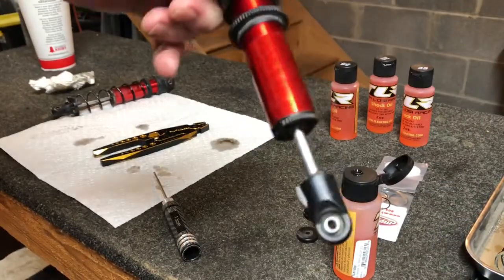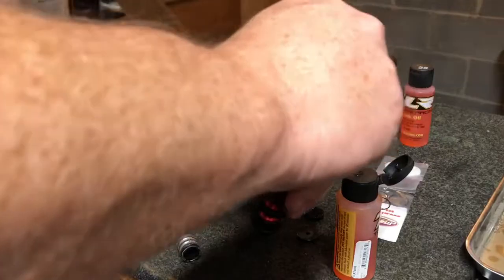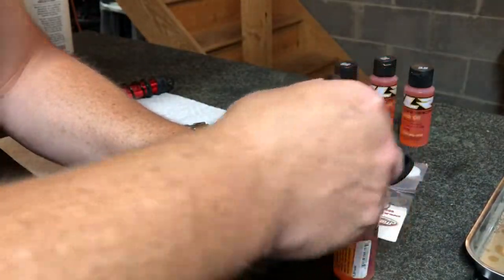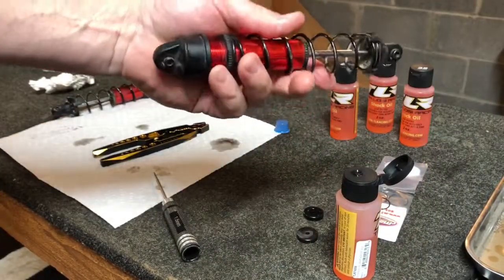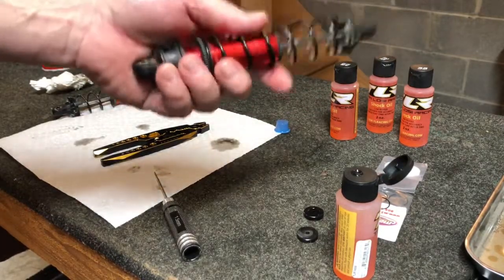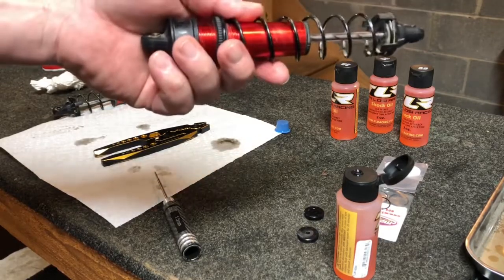Make sure it's all nice and snug - don't crank it down too much or you can push out the rubber bladder from the top. You'll feel it seat down, then give it about another half turn and that's good. Get the spring back on - these springs have some real tension on the 8S cars. That's one shock done with the new valve kit in it.